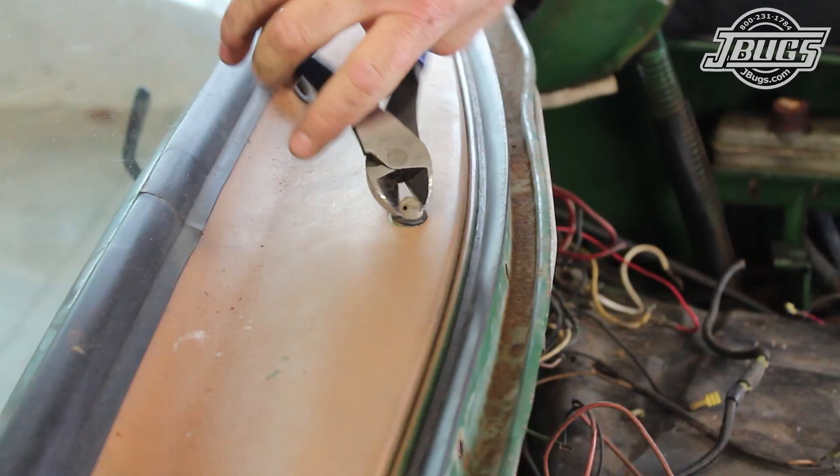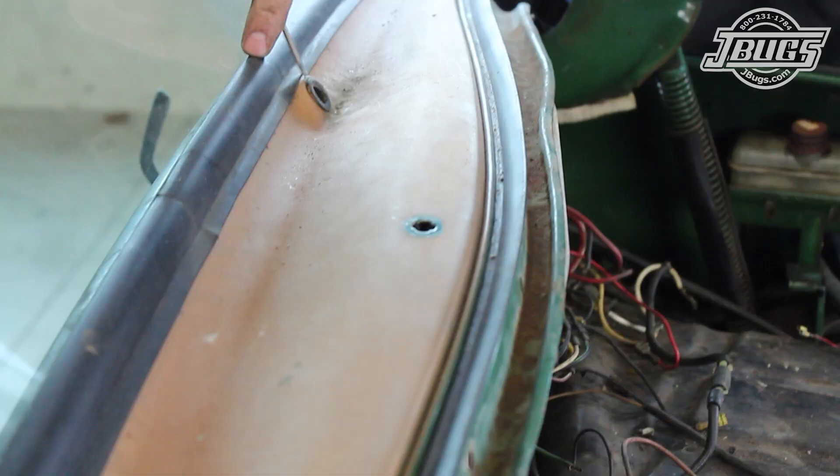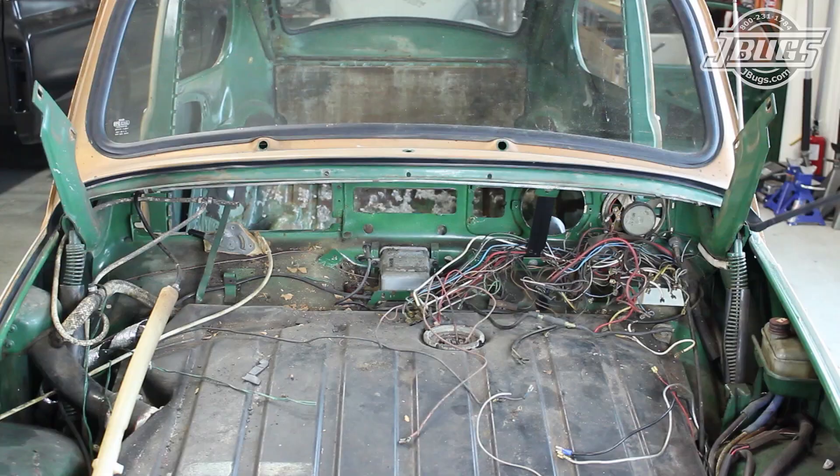The wiper squirter is removed from the cowl. Normally it can be twisted 90 degrees and removed, but ours is stubborn so it's cut off.